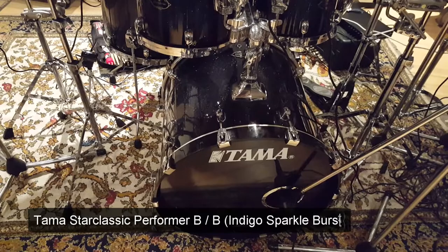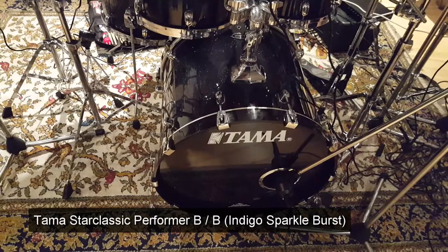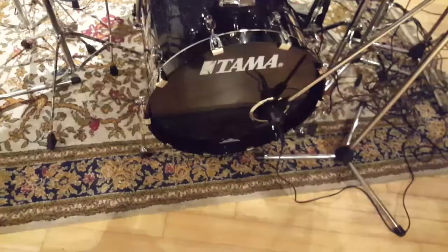So this is a Tama Star Classic Performa BB, which is half birch, half bubinga. If you haven't tried this combination of wood yet, you need to, because it sounds absolutely amazing and looks just as good. The finish is indigo sparkle burst - it's a shame the lights aren't quite doing it justice for my camera, it looks prettier than that.